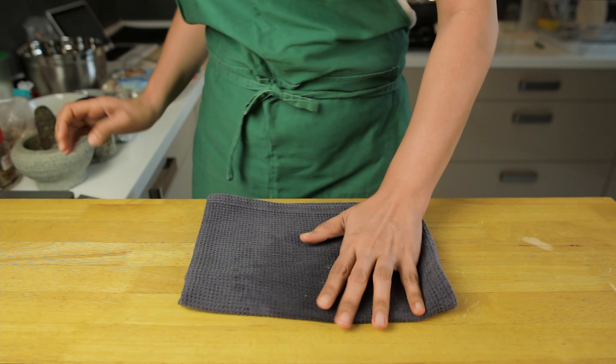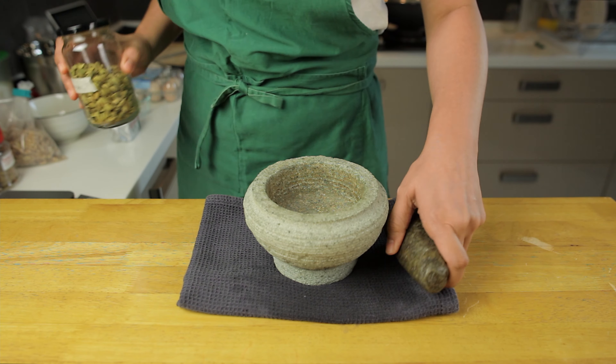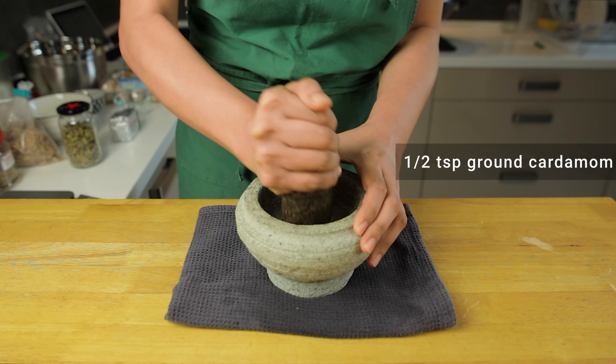I'm gonna start by grinding the cardamom seeds. Now there are two main types of cardamom — one has black pods and the other is green. We're using the green ones here, which are sometimes also called true cardamom.